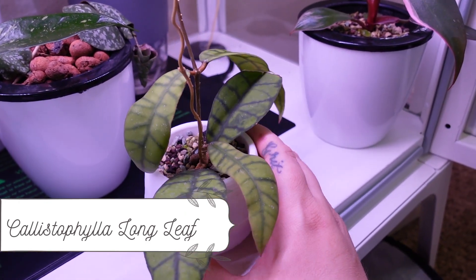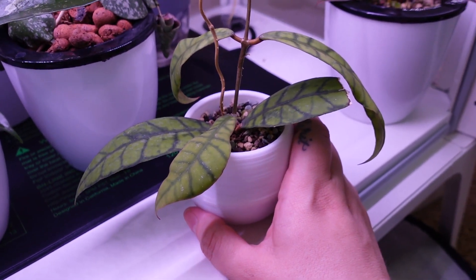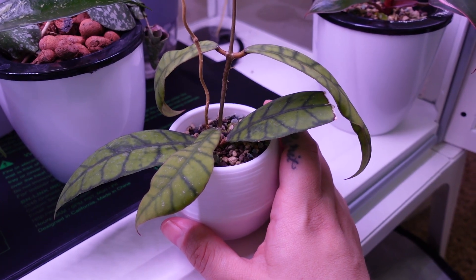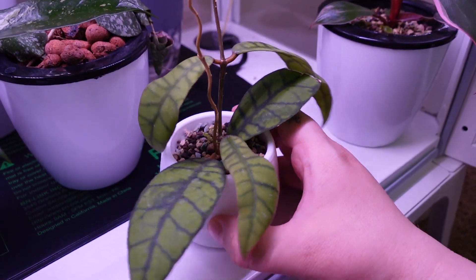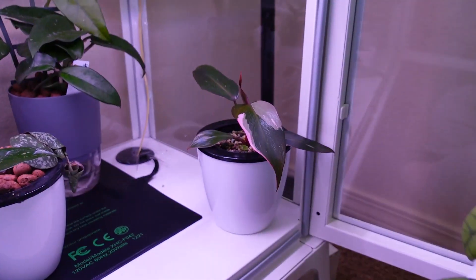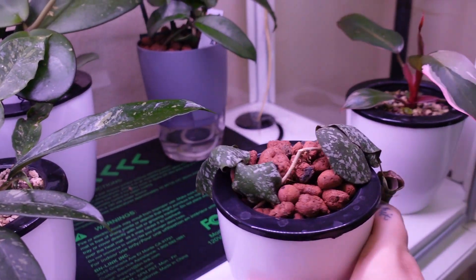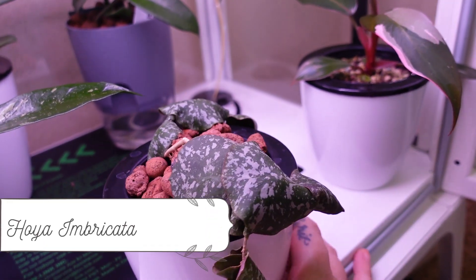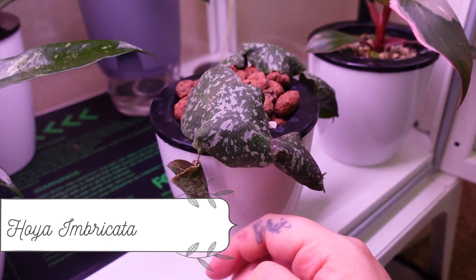This is my colistophylla longleaf — I'm doing my best to keep everything in frame so bear with me. She's been about a month or a month and a half into LECA and she's doing really well. She's got a couple of tendrils growing and she's really pretty — Hoya colistophylla.